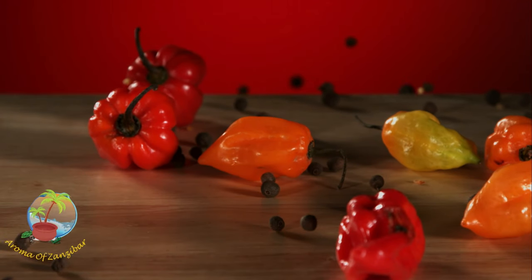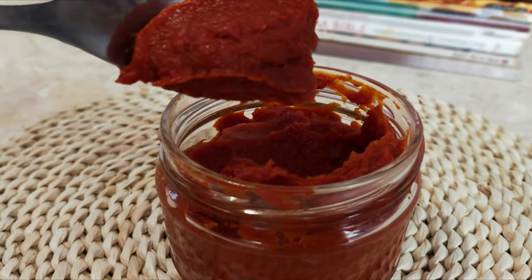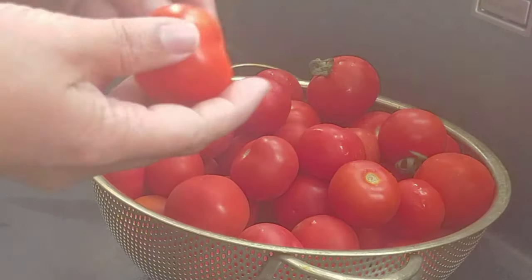Welcome to Aroma of Zanzibar's kitchen. Today I'm going to share with you how I make this very simple, highly concentrated tomato paste.